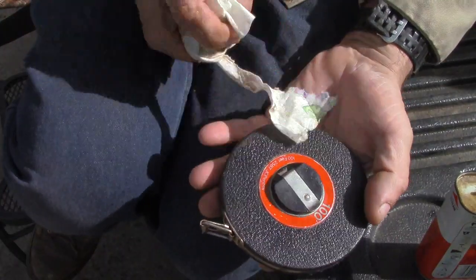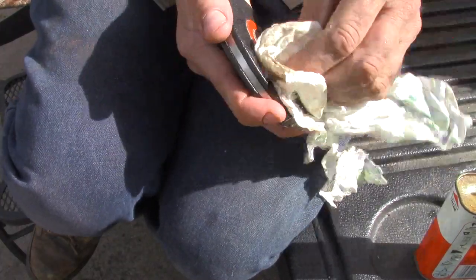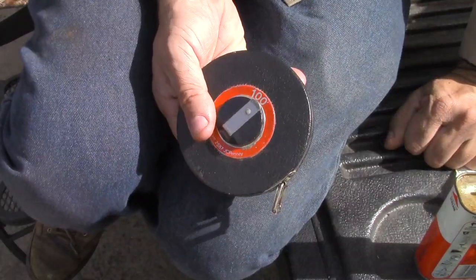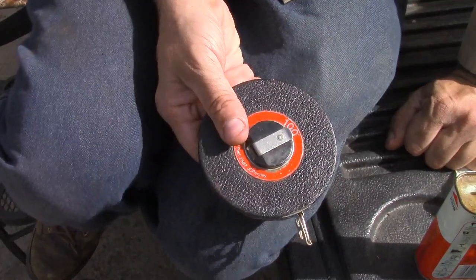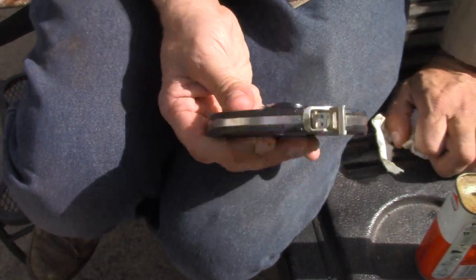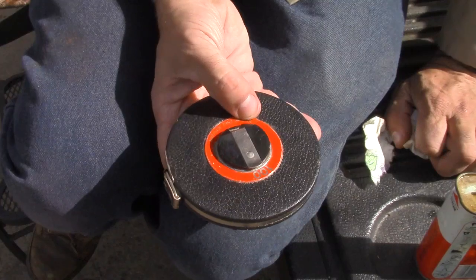There you go — that wasn't so horrible now was it? A few minutes out of your life. If you want to buy a tape every time you need one and throw them away, knock yourself out. Me, I kind of like keeping my stuff around. This is probably pretty well built compared to today's tape measures.